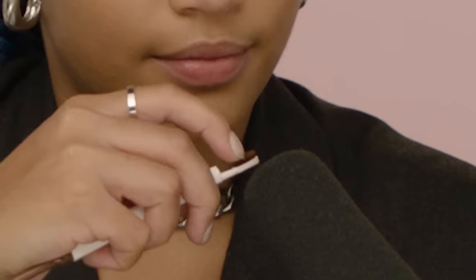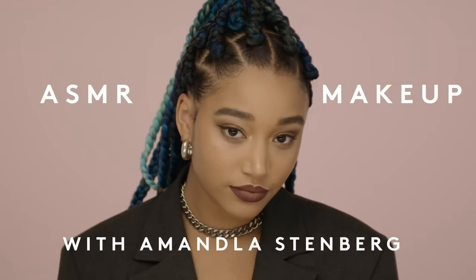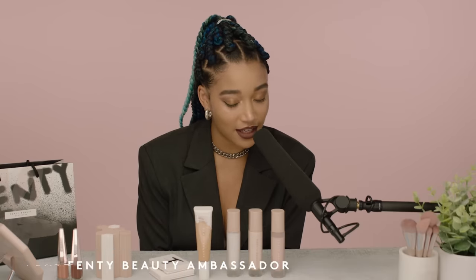Fenty Beauty. Hi, my name is Amanda Stenberg and today I will be giving you a Fenty Beauty tutorial that hopefully gives you tingles.